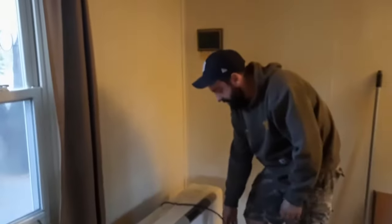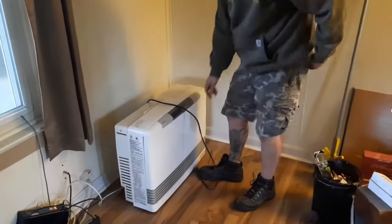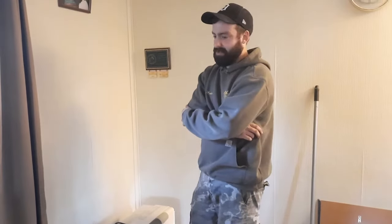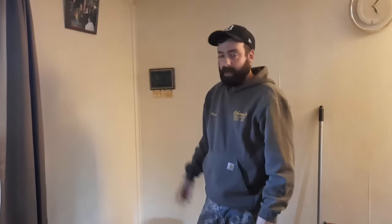We got this kind of secondhand. It was only used for a few months — the guy had too small of a regulator on it, that was the whole problem. He was using just a grill regulator. When Matt hooked it up at the shop it was fine, but the guy was just like, I'm going to get something else.